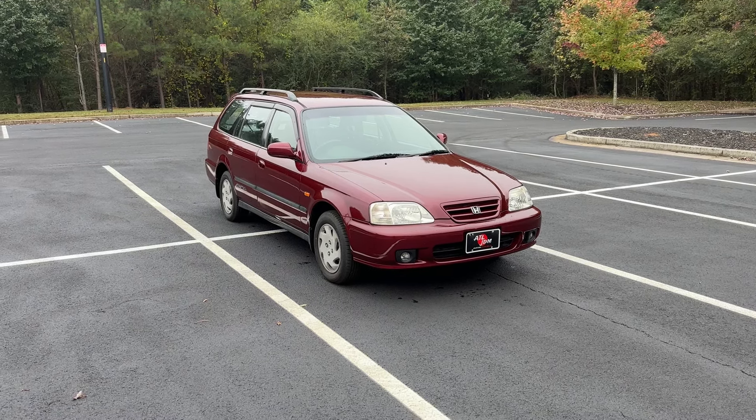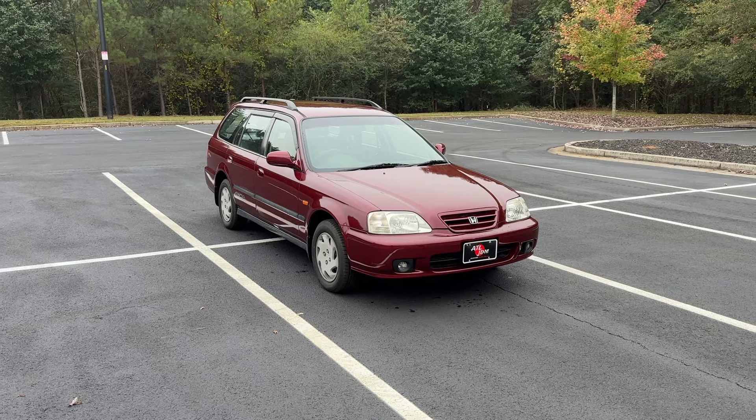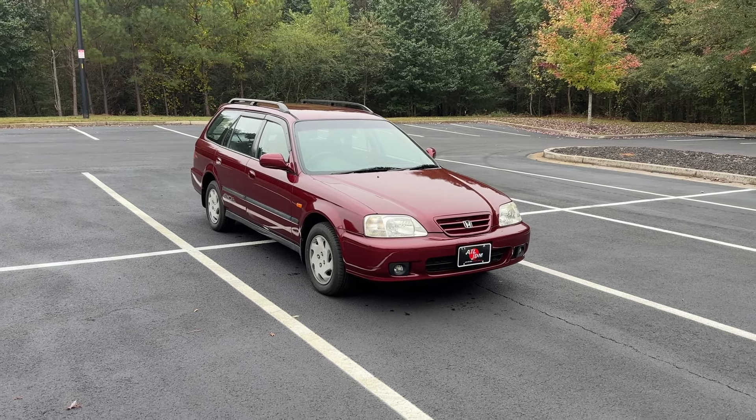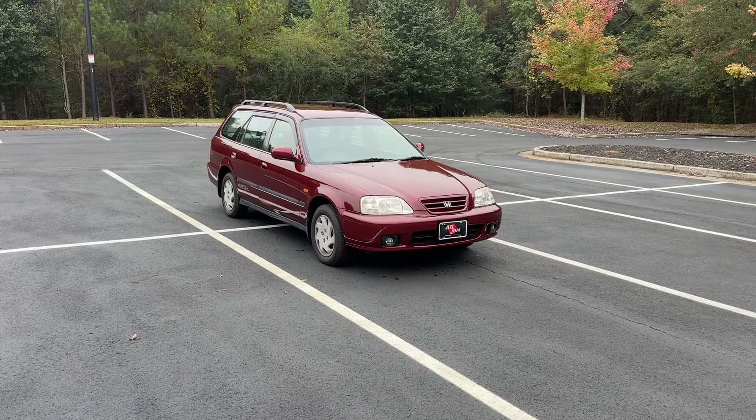How's it going everyone? Parth with Atlanta JDM here to show off another one of our imports. Today we're looking at a 1997 Honda Orthea 2.0 GX. This is an all-wheel drive model — they are a little harder to come by.